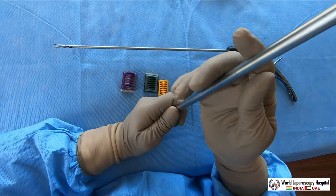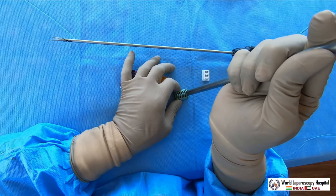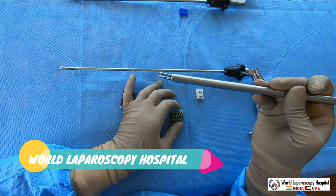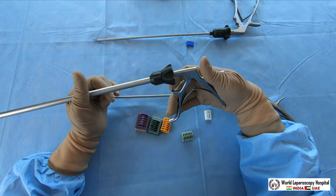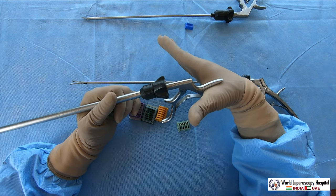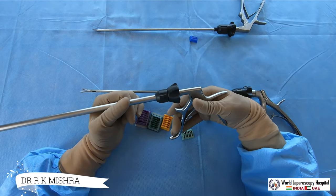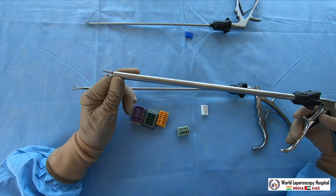To load it, you press the cartridge down onto a hard surface, press it by hand, and the clip is loaded. After that, any structure you want to clip, you just press it and that structure will be nicely clipped. When holding it, the thumb goes here, the middle finger here, the index finger is to rotate the wheel, and the gap between the thumb and the instrument rests against your hand. This rest is important so that when you press it you don't accidentally pull the handle — because pulling the handle halfway may dislodge the clip and it could drop somewhere in the abdomen.